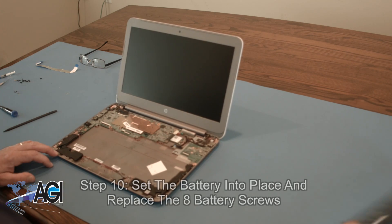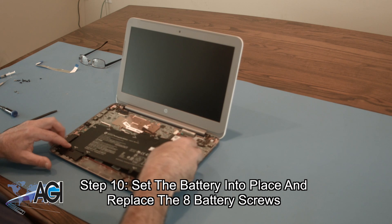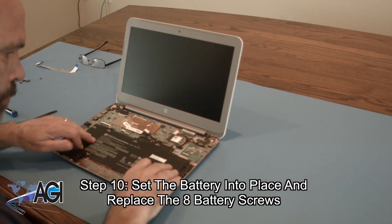The first step in the installation of your replacement battery will be to set it into place and replace the eight battery screws.